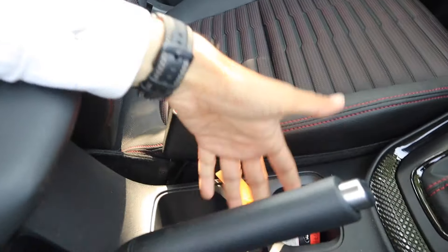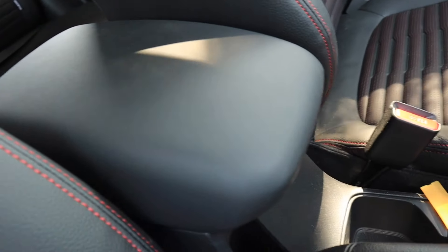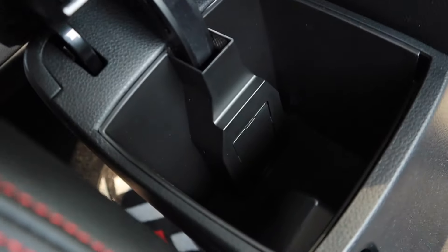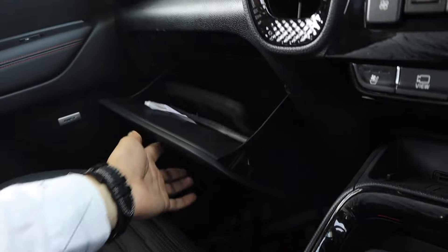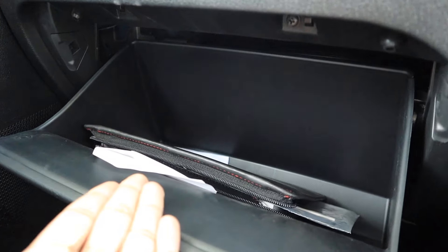The 7-speed DCT gearbox is here with 2 cup holders and the handbrake. As I mentioned, there is also an air purifier here along with rear AC vents. This soft touch material also has virus protection — it is an advanced air purifier that also removes viruses.